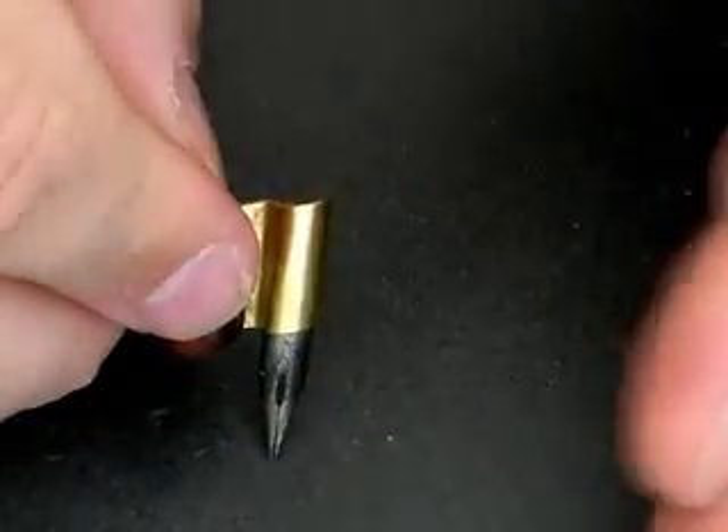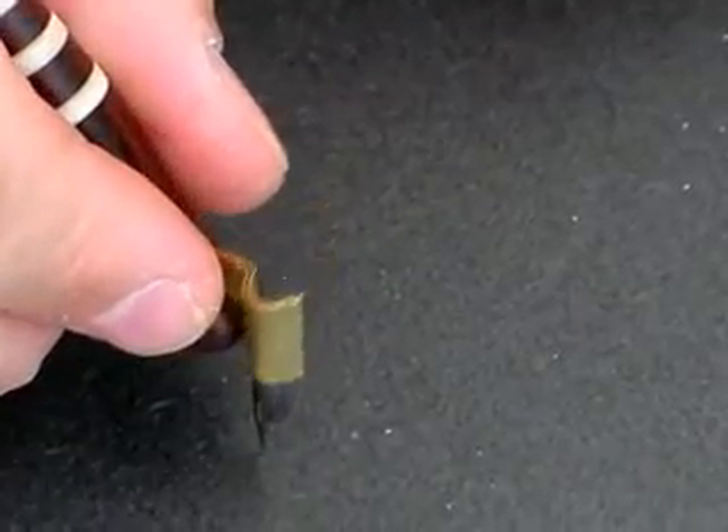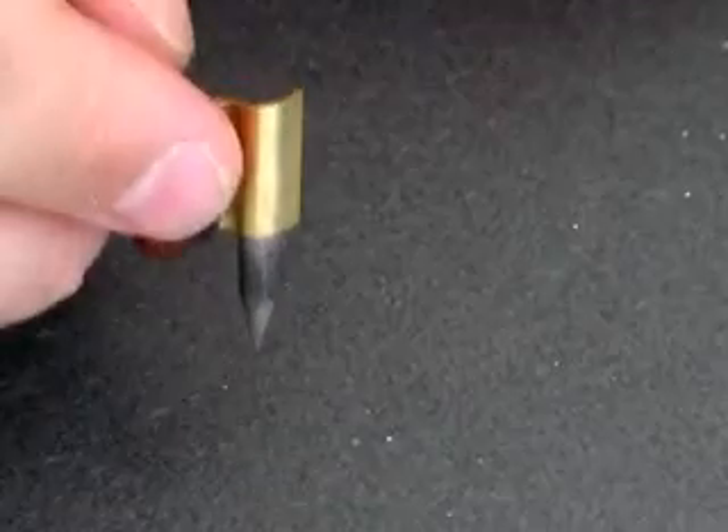The tip is not leaning one way or the other. The eyelid is right in the center, and it doesn't require me to cant the pen or rotate it up or down to maneuver it. The pen should be adjusted to you, not the other way around.